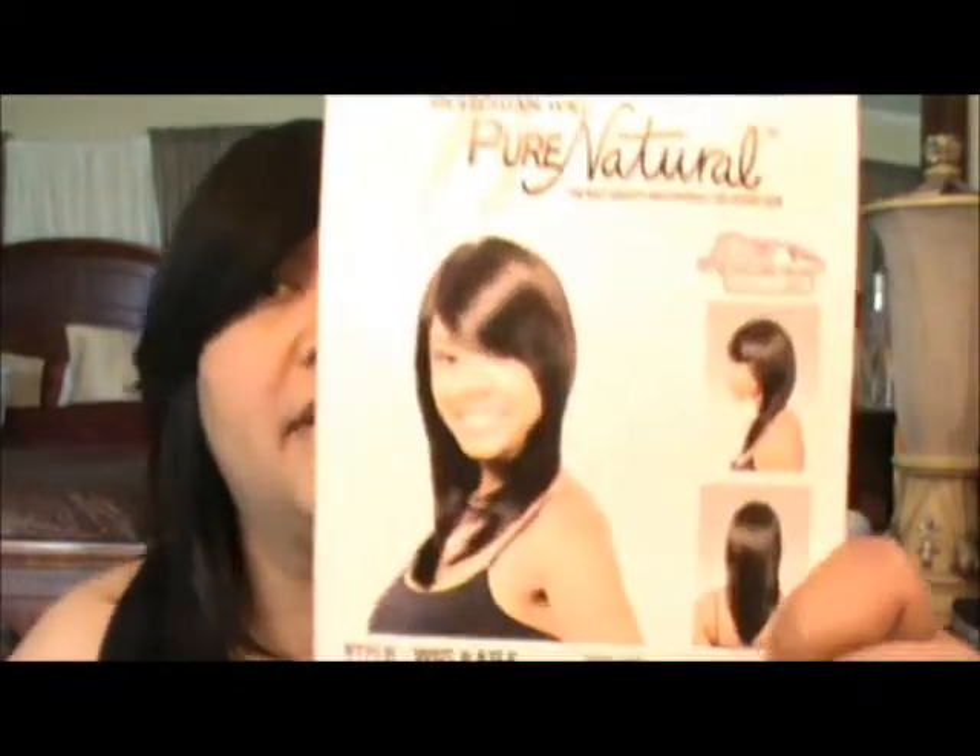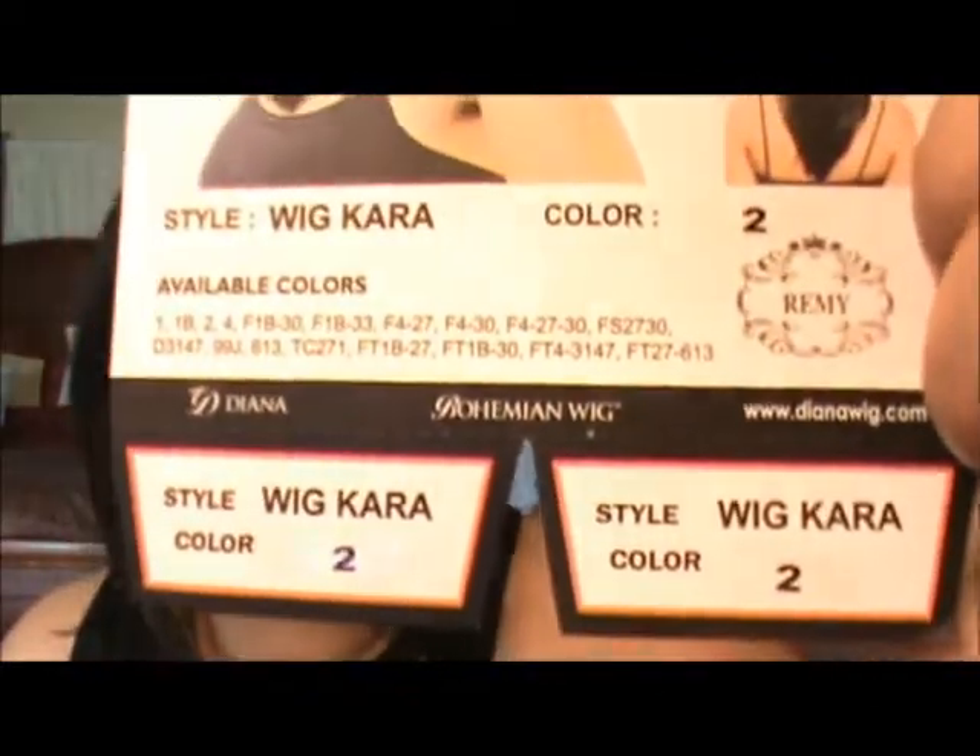I'll probably get a little more wear out of it before I decide to do that. But yep, this is Kara in a color two from Bohemian Wigs, their Pure Natural Collection — Kara in color two. And that's going to be it for this review, and until my next one I'll see you then, bye!